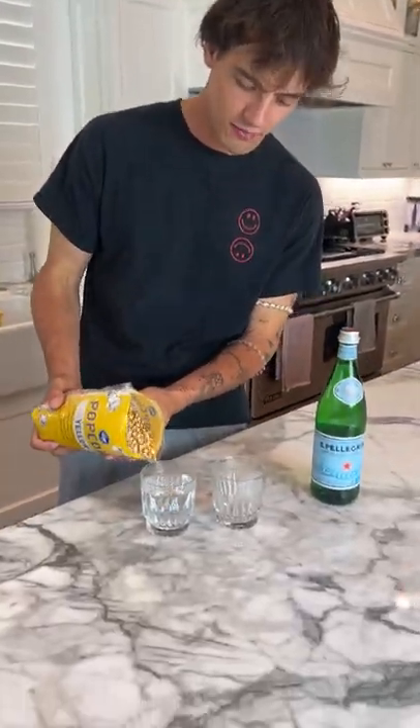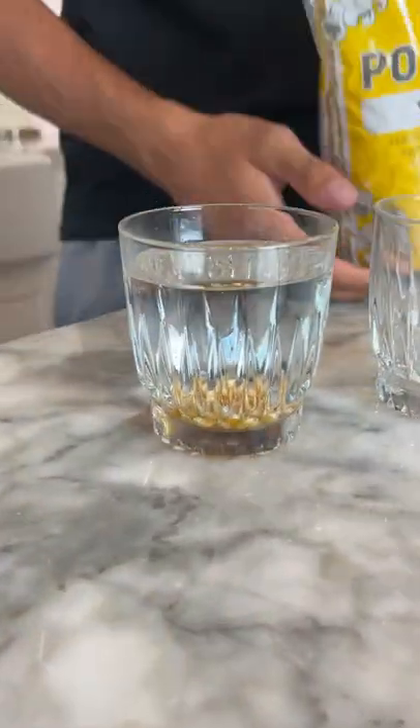Alright, so we have our popcorn kernels. We put them in regular water, and look — they just sink to the bottom. Nothing.